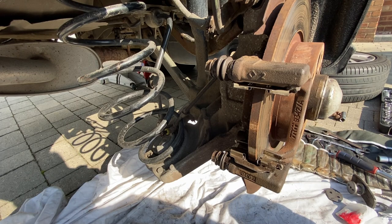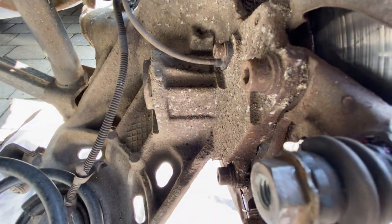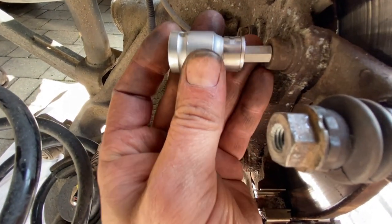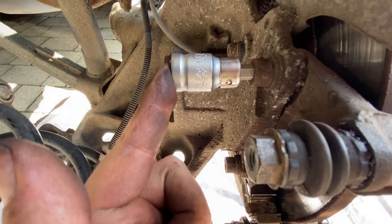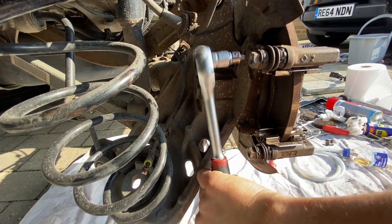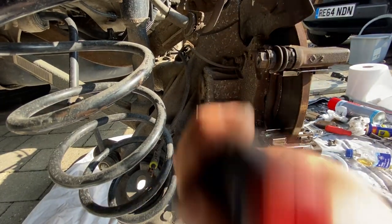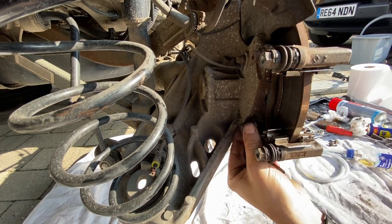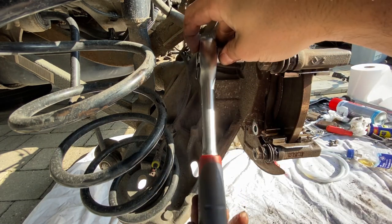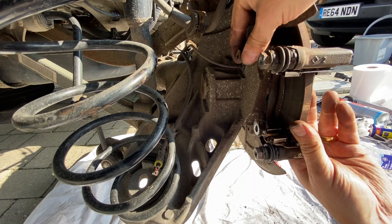With the caliper now safely out of the way, the next thing we need to do is look at removing this carrier. It's a little bit difficult to get the camera in there, but around the back you've got one, two fixings for this carrier and that's an 8mm allen key. So I'm going to get our bit in there, get the ratchet on that, loosen these off and remove this bracket.